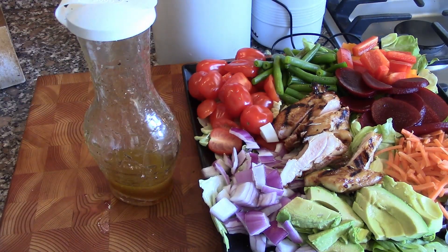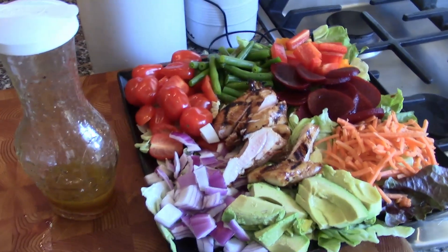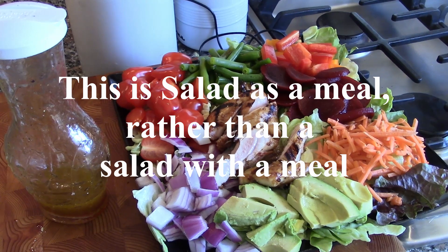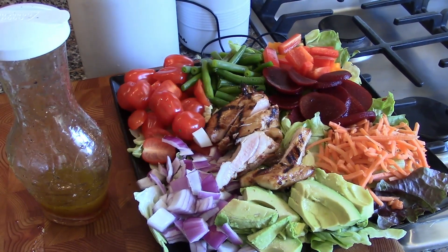So I hope you've enjoyed this. It's a very simple salad. When you're serving salad and steak or salad and chicken, instead of just putting it out, do a presentation — make it look nice, people will appreciate it. As always, appreciate you taking the time. Thanks to all the subscribers out there, thank you for all the comments on our website and on our YouTube channel. And as always, thanks for watching.